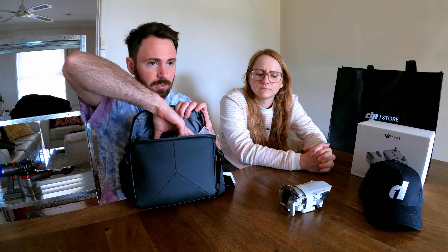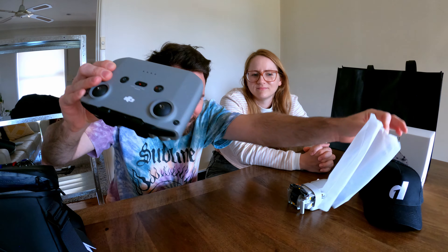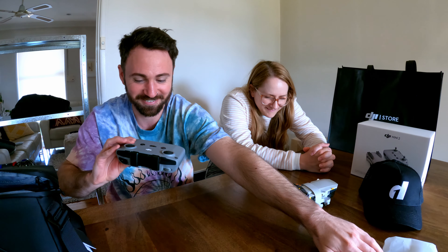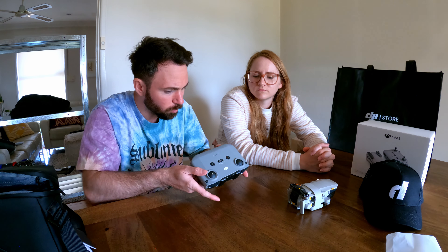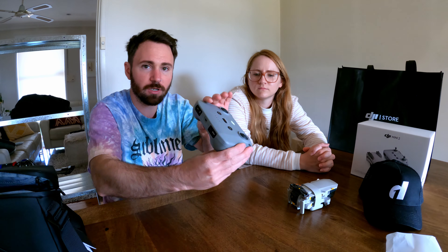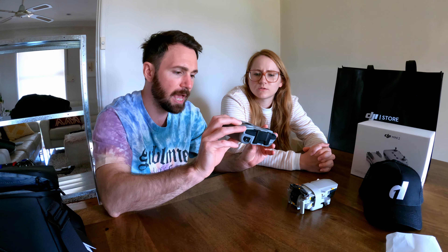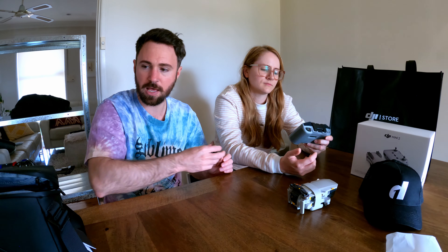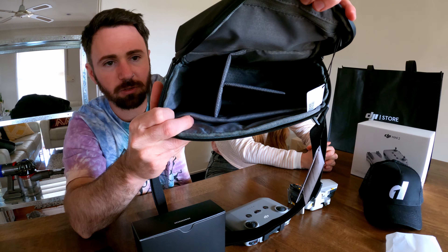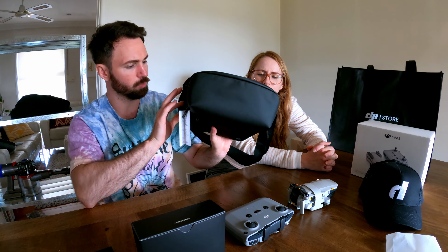So we've got — I guess, is this a controller? The thumbsticks are in the bottom — you can take them off for easy storage and traveling so they don't get damaged. Have a feel of that — it feels quite nice actually. Would you say it feels good in the hand? A few little compartments inside, and it has a little pouch on the front bit there. Very, very cool.